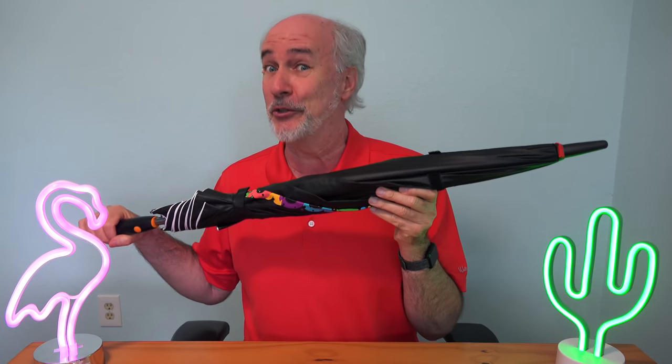Hi, I'm Paris, and thanks to the folks at Energy for sending me, according to their literature, the first major upgrade in umbrella technology in 2,000 years.